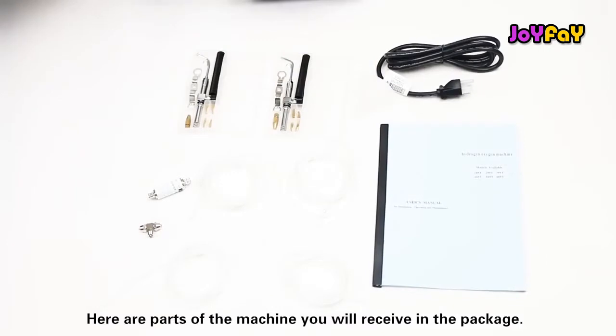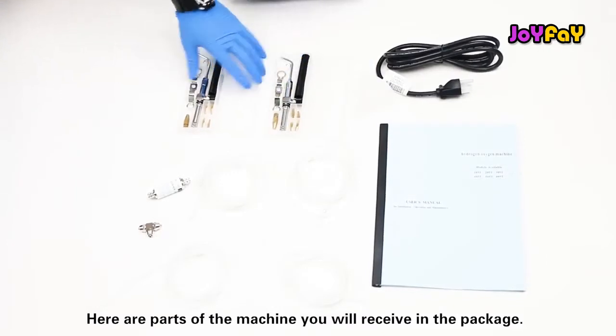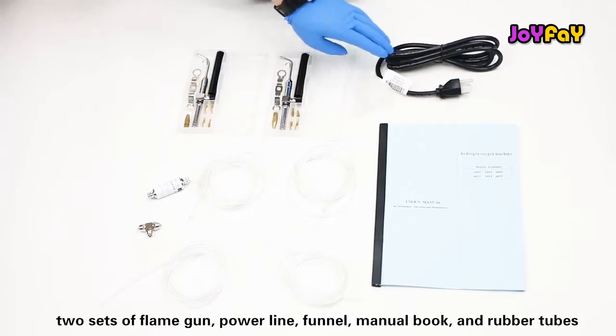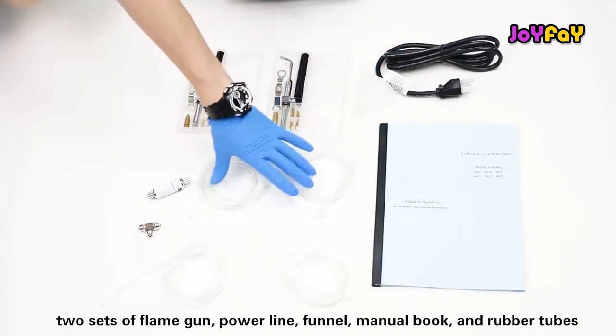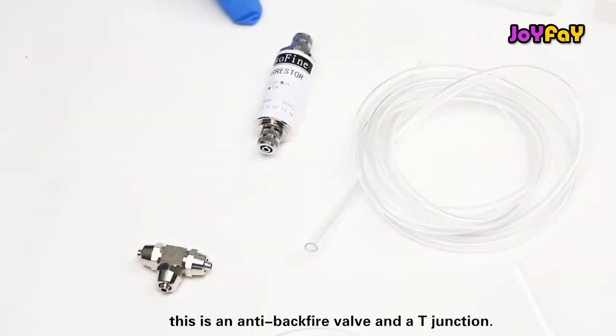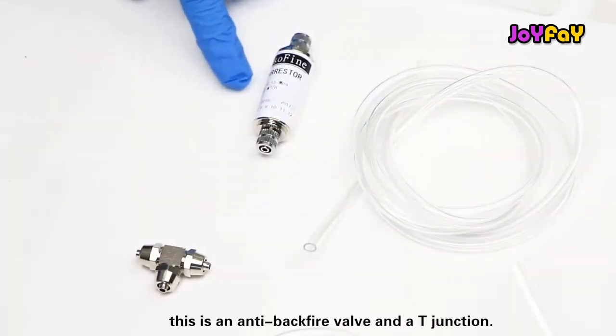Here are the parts of the machine you will receive in the package: two sets of flame gun, power line, funnel, manual book, rubber tubes, an anti-back fire valve, and a T-junction.